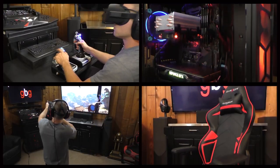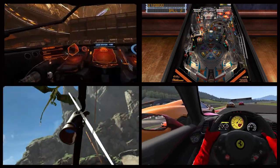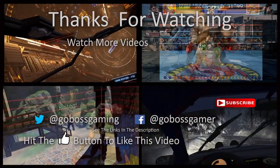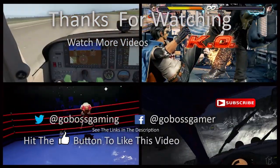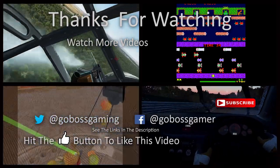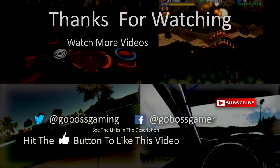Thank you everybody so much for watching, and until next time, happy gaming. Bye.